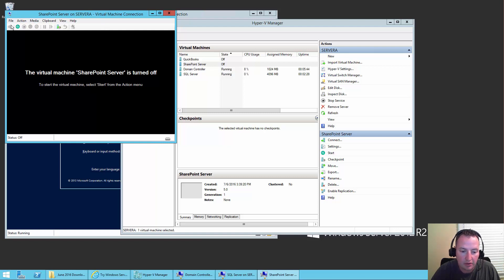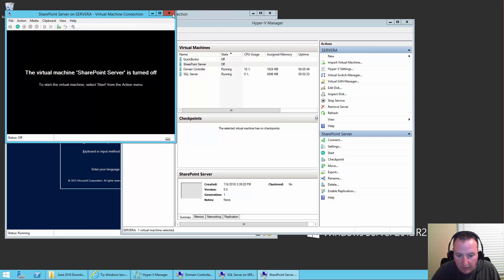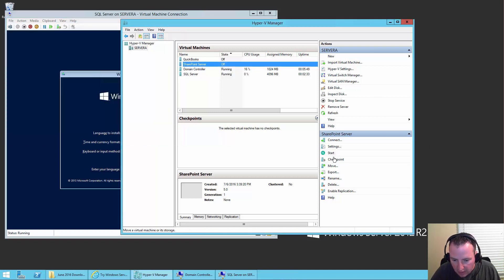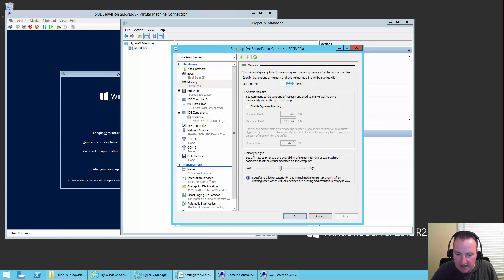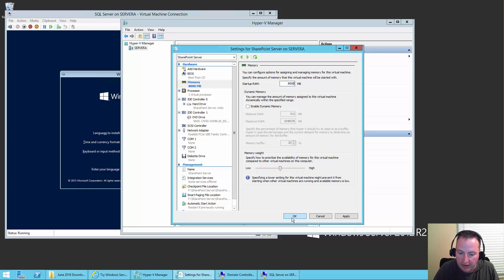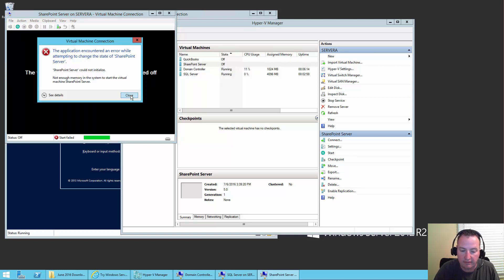Who would have thought — the error: 'Not enough memory in the system to start the virtual machine SharePoint server.' So we wanted to get that on purpose. We'll say Close, go to Settings for SharePoint server, go to Memory, change it to 8,000. Say OK. Double click again, hit Start. Still not enough memory. Go to Settings, Memory, try 7,500 — and it worked. We'll hit Start again.